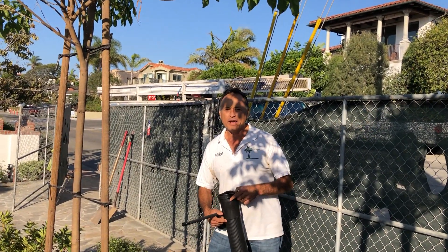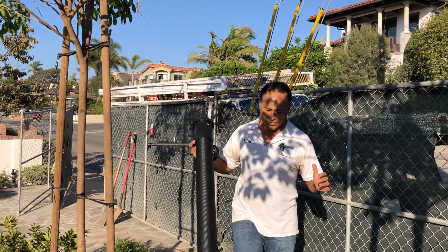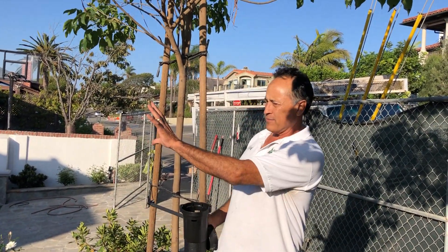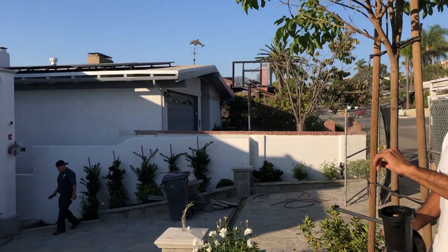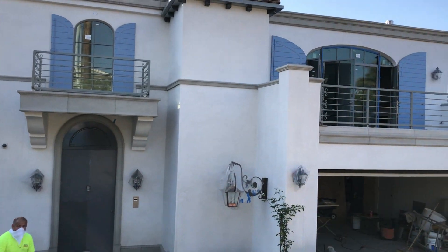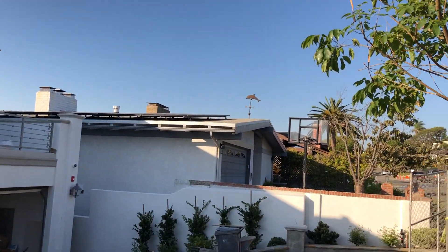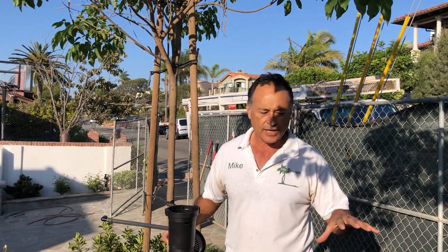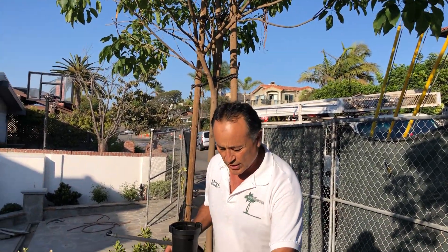Hi everybody, Mike with Enviroscape LA. We're right in the middle of this landscape installation here in Manhattan Beach, California. I'm going to get a view of the house here. This is a brand new construction and we're getting very close to the end — you can see the drip irrigation going in, so check this out.